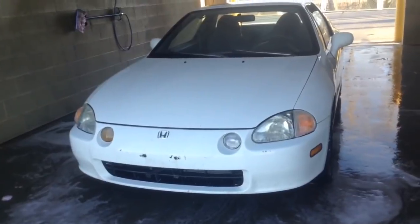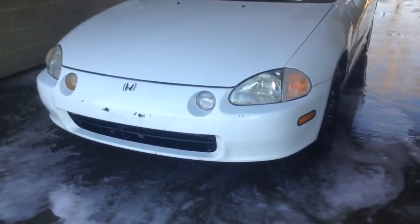It's just a wonderful day. I'm going to go to the car wash, give her a little clean-up, and show you guys what my new daily is. So this is what I got — this is my new daily.